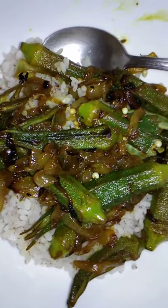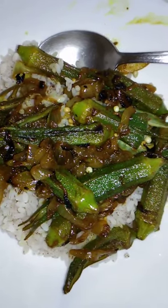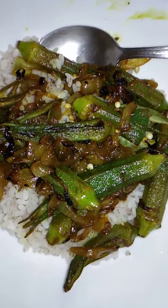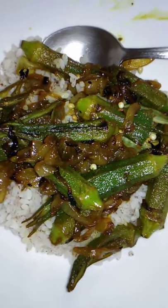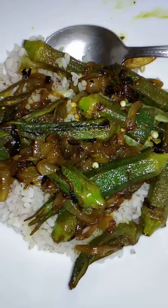As the onions are sautéing, after they're halfway cooked, then you add cumin seed. Don't go overboard with the cumin seed. This was a whole large onion and probably two to three cups of okra, and probably about a teaspoon of cumin seed.